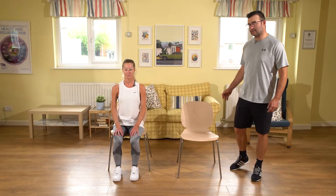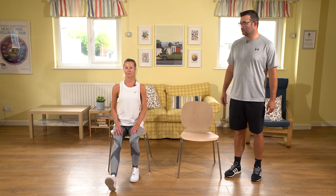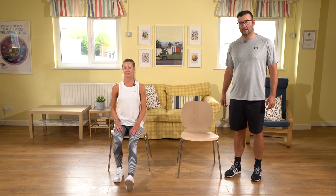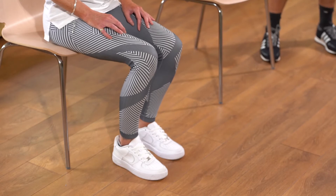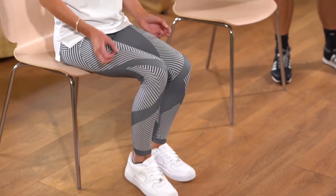In a seated position, it's a very similar exercise — sit on the front part of the chair, up nice and tall, lengthening through the crown of the head. Take that heel forward on one leg, bring it back, and swap sides. Do it in a nice rhythm and tempo that feels good for you. If it feels a little bit easy, increase your tempo or add your arms in and do a bicep curl as well.